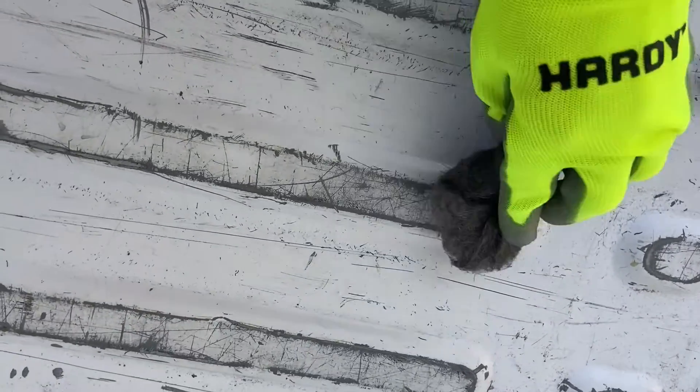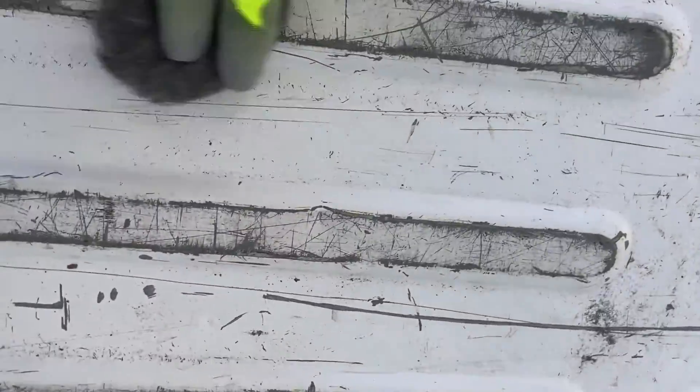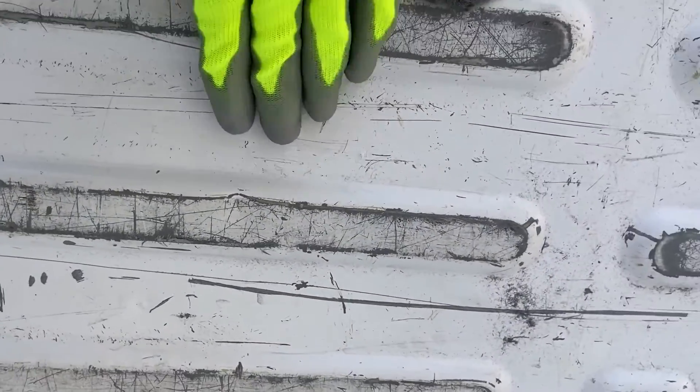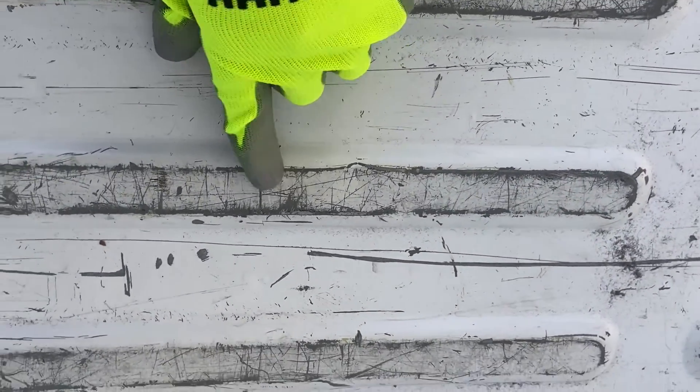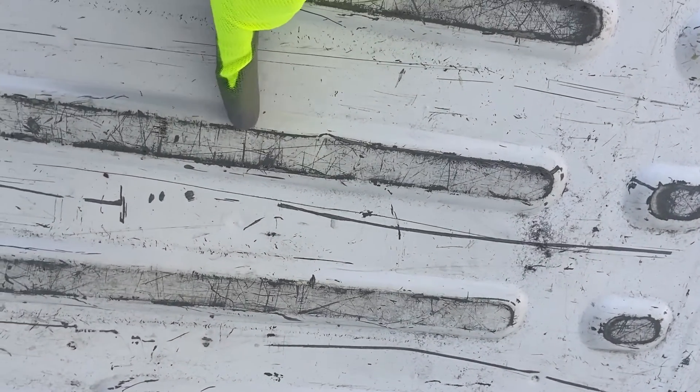As I'm doing this — just giving it a very, very light dusting with the steel wool — I'm not seeing any evidence of rust. I'm realizing that a lot of what I'm seeing here is not actually bare metal, it's the primer underneath. So I'm encouraged by that.